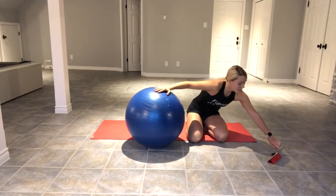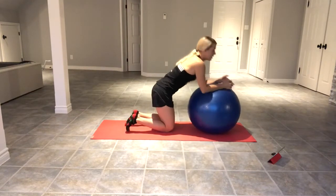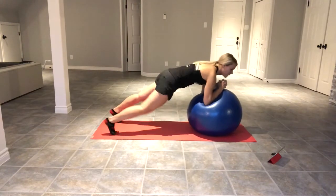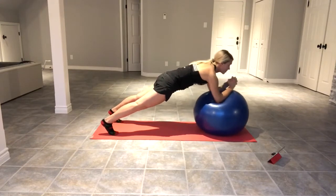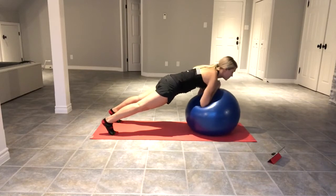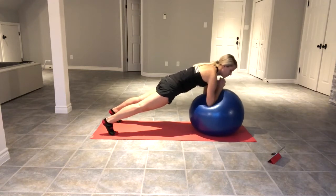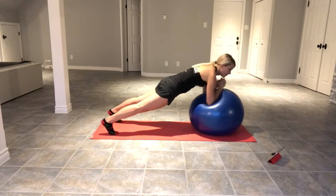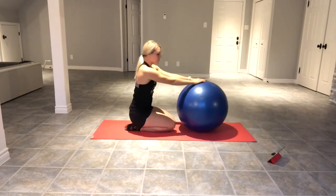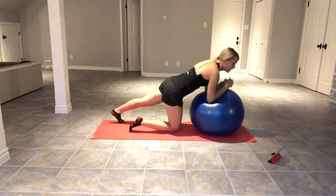First exercise in seven seconds — getting ready. Three, two, one, go. [20 seconds of ball plank rollout] Rest. Ten second break and then we go back into it. Three, two, one, go. [20 seconds] Rest.